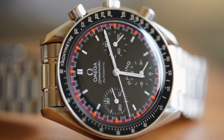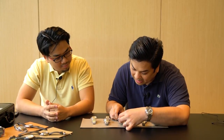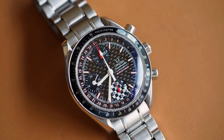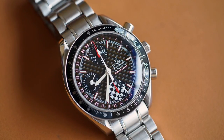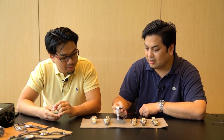And we move on next to another Speedy. Well, this one also has the month and the day. This one is a triple date. It has a month, date, and it actually has an AM/PM indicator subdial. And the carbon fiber dial. Also 39 millimeters.